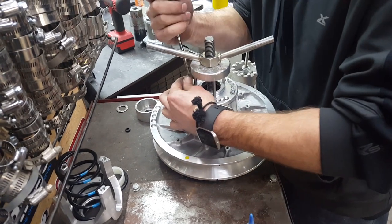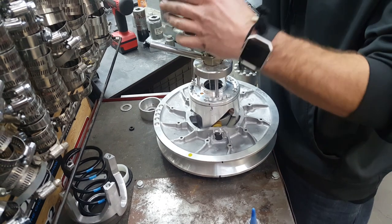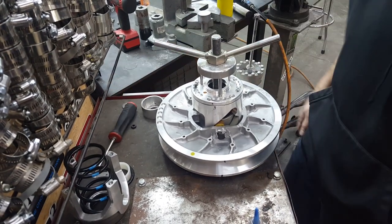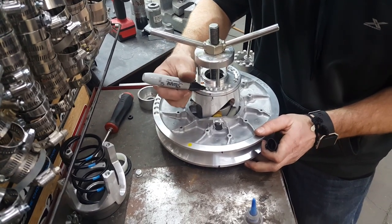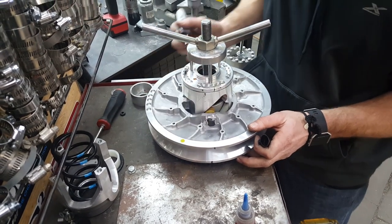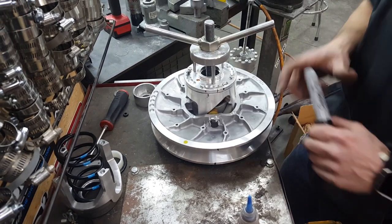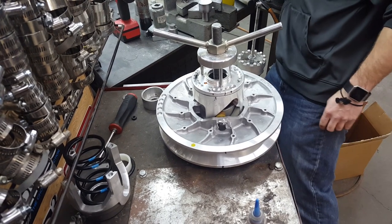Now here comes the wind part. If your kit says you want to be in hole four, you count one, two, three, four — this is hole four. If your kit says hole five, this is hole five. Those are the two most commonly used positions in our kit, and you shouldn't deviate from those too much. Now I'll show you how to wind it.